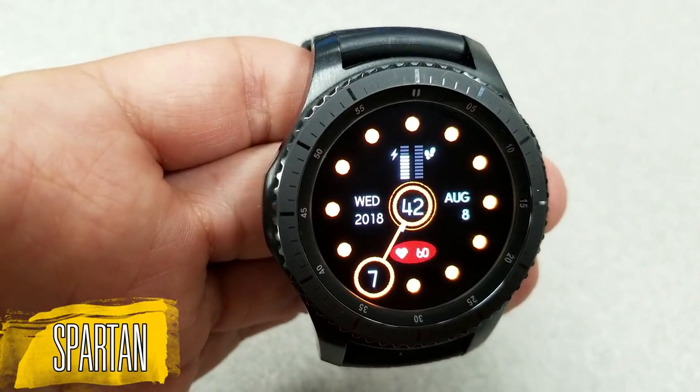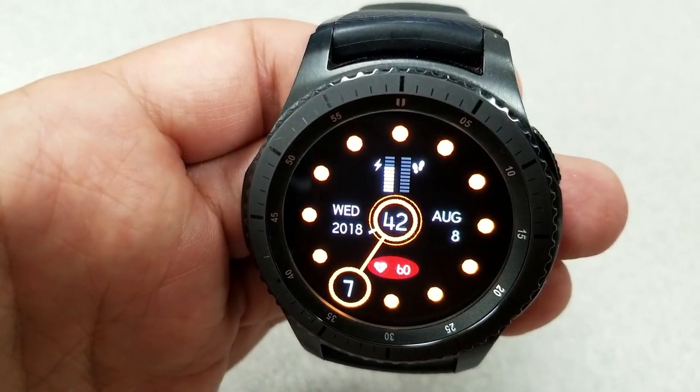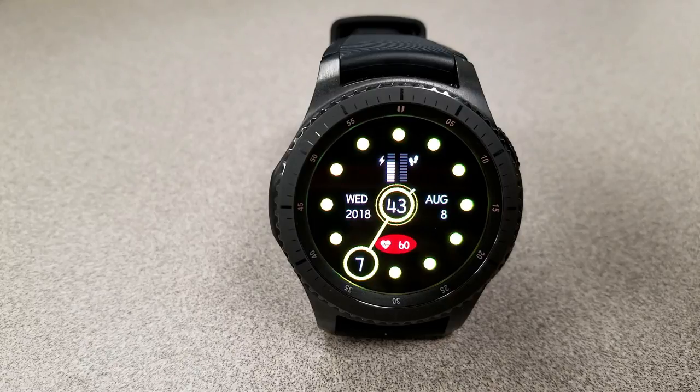As far as features go, there's a graphical status bar at the top for your step count and battery remaining. The full date is in the center, and your last recorded heart rate is located at the bottom of the face. A sweeping second hand also circles the minute, which is shown as the digit in the center of the face, and this one also comes with eight different color themes with some subtle gyro lighting effects on those colored dots.